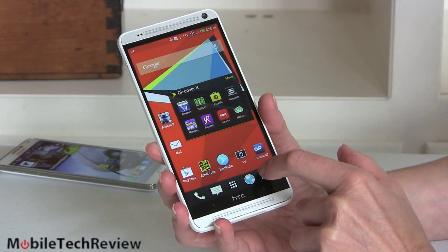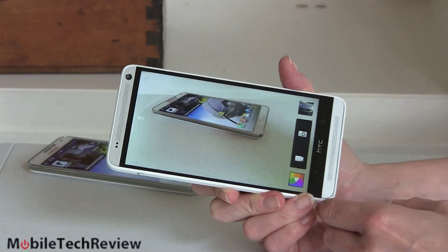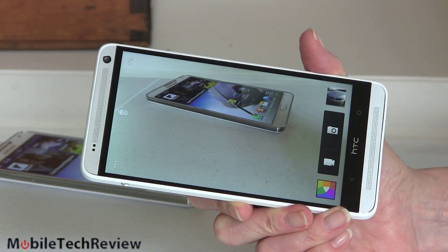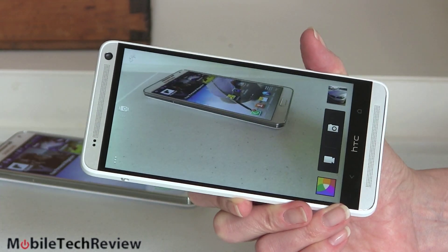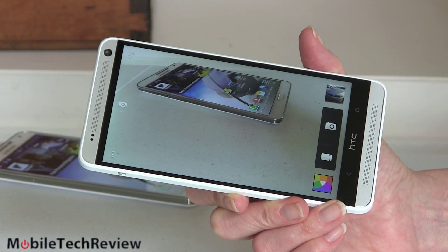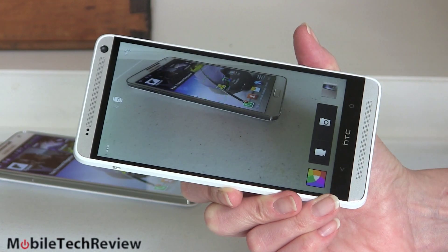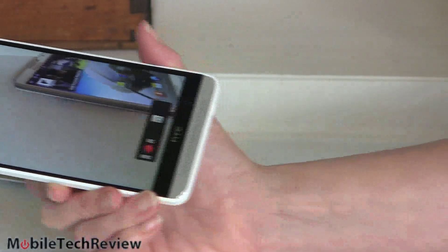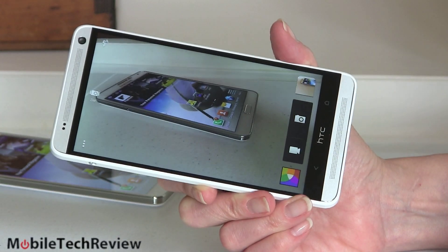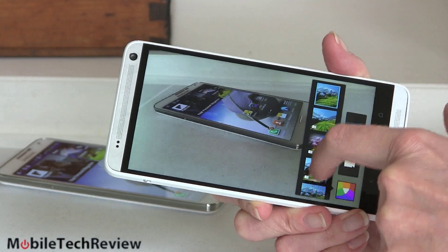Up front we still have the same high-quality camera for video chat, and on the rear we have the HTC UltraPixel camera again, unchanged from the HTC One. That's good and bad — it's a very nice camera for low-light shots with extra-large pixel sensors, but it's equivalent to only four megapixels. In these days of high-resolution everything, four-megapixel images are kind of small and don't give much room for cropping without losing quality. The camera focuses quickly, you can switch to video just as fast and it starts recording immediately. However, there's no optical image stabilization, which would really help on a phone this big.